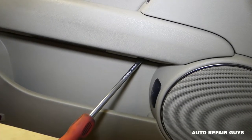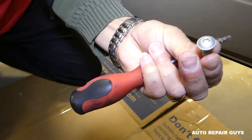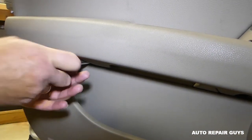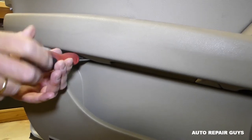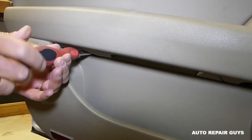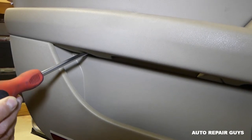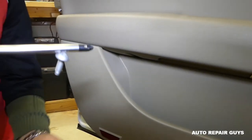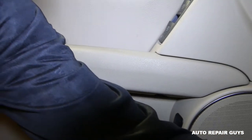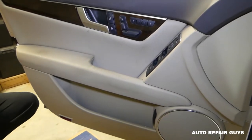Use a magnetic screwdriver once they're loose so you can pull them out easily. Links for tools are in the description. We like magnetic screwdrivers because you can magnetize any tool you want. Now we're done with the screws.